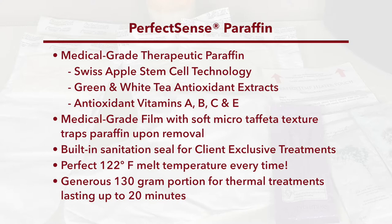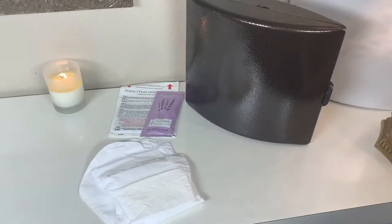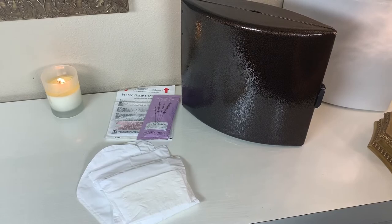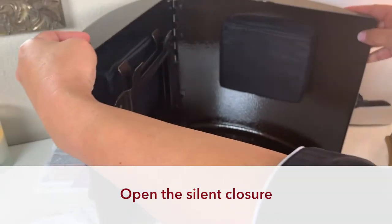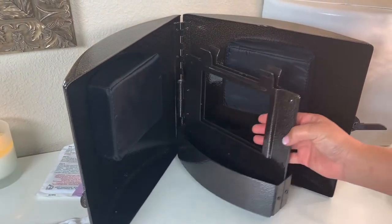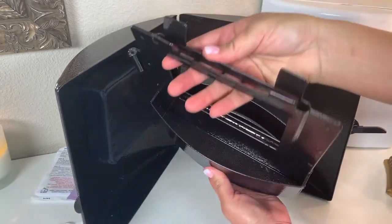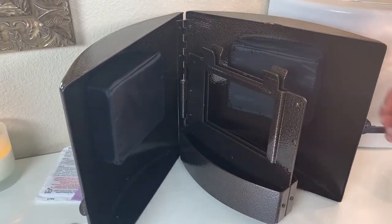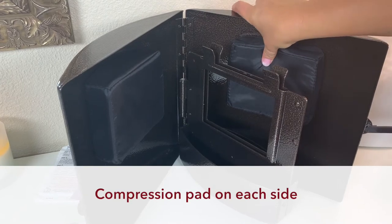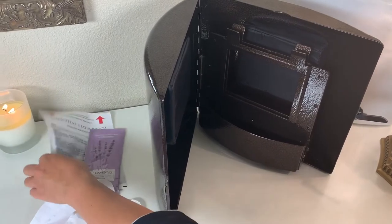Let's have a look at the anatomy of your Perfect Sense heating chamber. First, open the silent closure. Notice the center rack that removes for easy cleaning — it simply hangs on the center post. Both sides have a compression pad that holds the paraffin against the heater pouch while it melts.